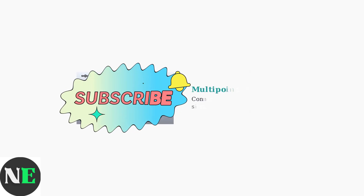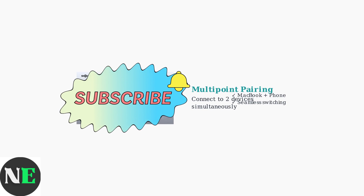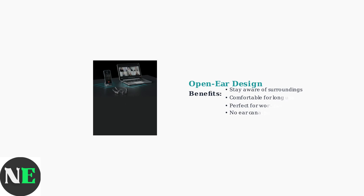The Shox OpenFit Air supports multi-point pairing through the Shox app, allowing you to connect to two devices simultaneously for seamless switching between your MacBook and phone. The open-ear design of the OpenFit Air allows you to maintain situational awareness while enjoying your audio, making them perfect for work calls and staying alert to your surroundings.